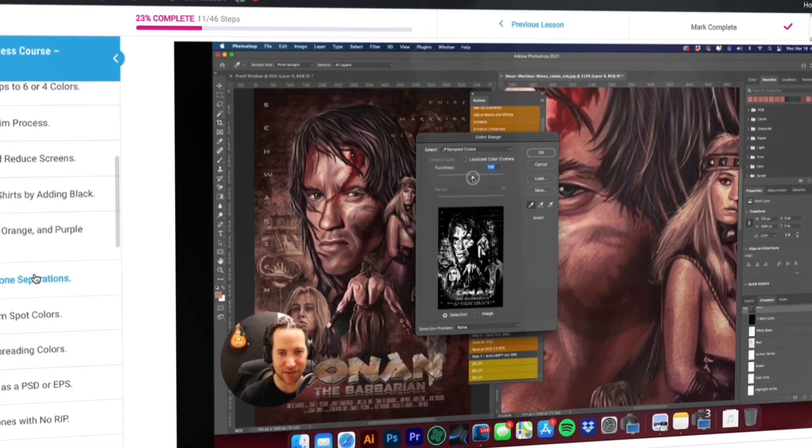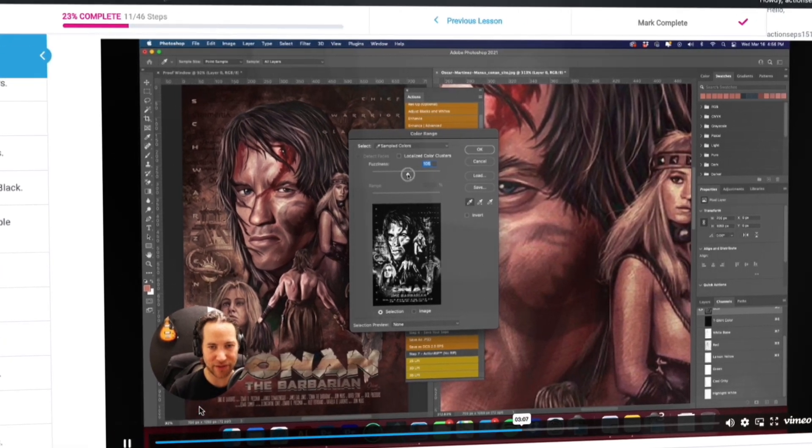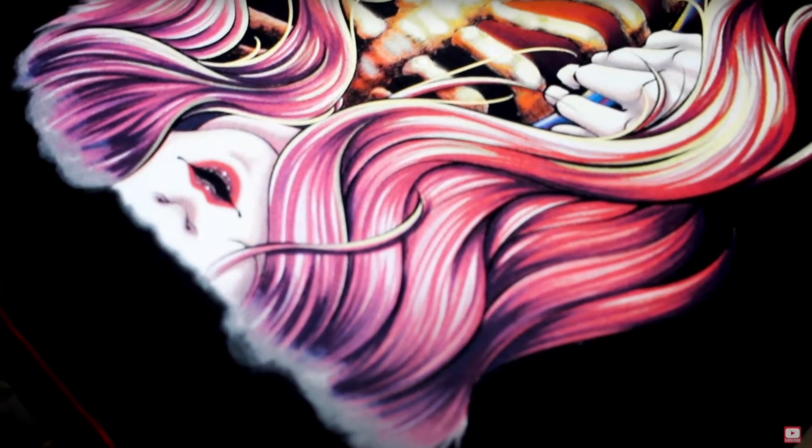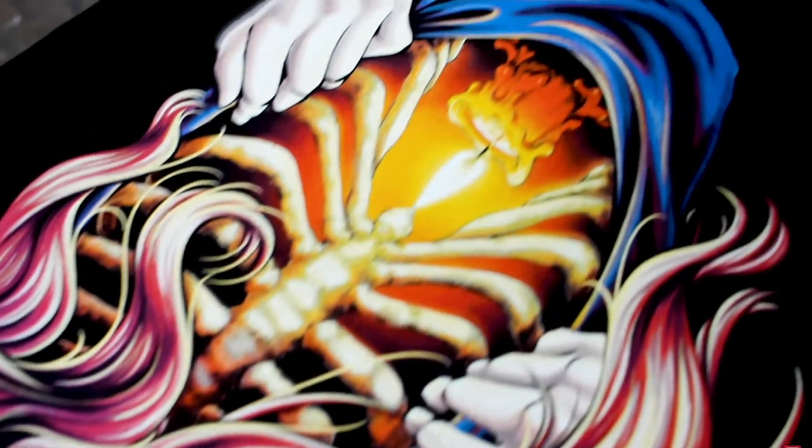Included is our HD video training system, walking you through step by step how to separate your DTF and DTG art. Our training ensures repeatable results that will leave you and your clients in disbelief. One customer's reaction: "Oh my god, I just want to cry."